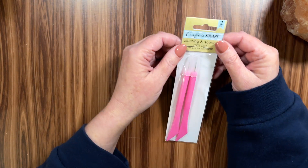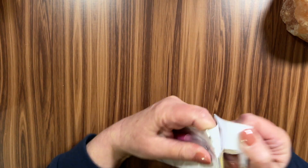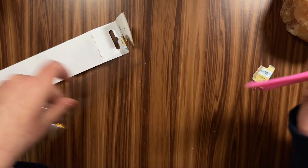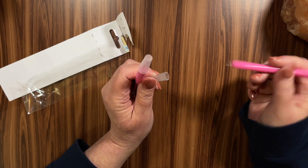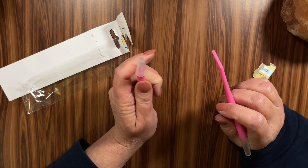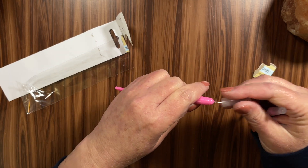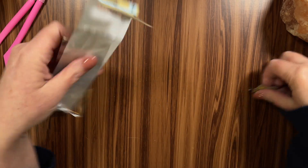Then they had these really cool things — a piercing and score tool set. Like if you're wanting to pierce the center of flowers or anything like that to thread twine through, you have the piercing end. And if you don't have a scoring board but you have a paper trimmer, you can use this end and score right down the gully in the paper trimmer. I can always use a piercing tool because I love to make flowers, so I picked that up at the Dollar Tree.